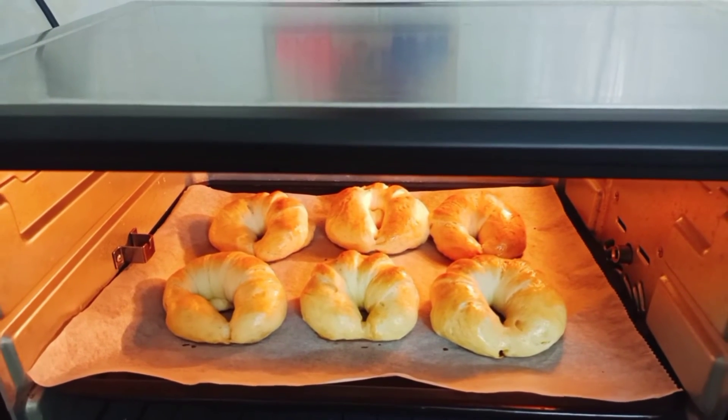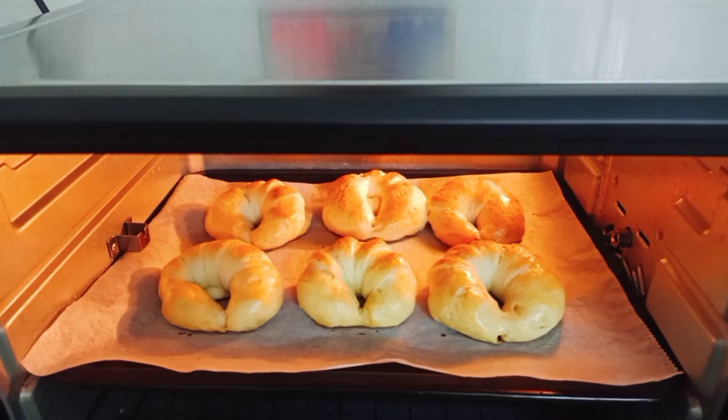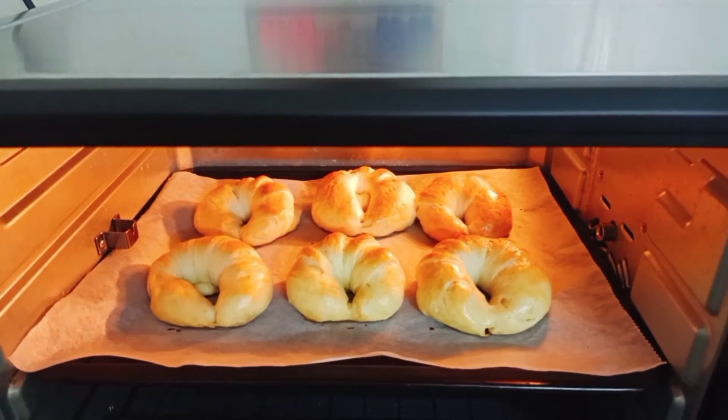Bánh của mình giờ nó đã vàng và rất là thơm luôn nha. Mình để nó vàng chút xíu nữa rồi mình lấy ra nha.